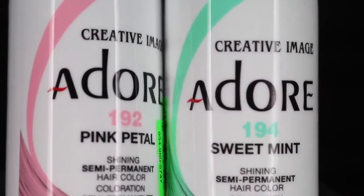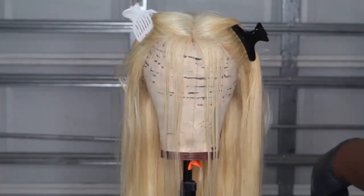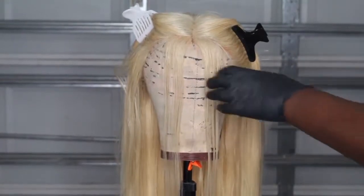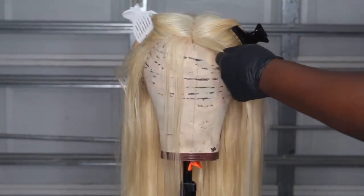I ended up with about six Pink Petals. I also sectioned the hair into parts because I knew I wanted the very front to have two strands that were different than the rest of the dyeing pattern.